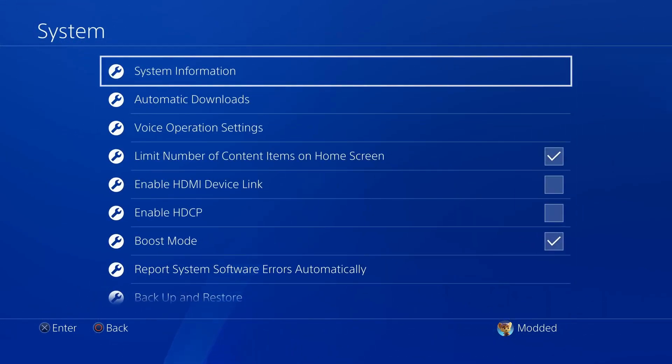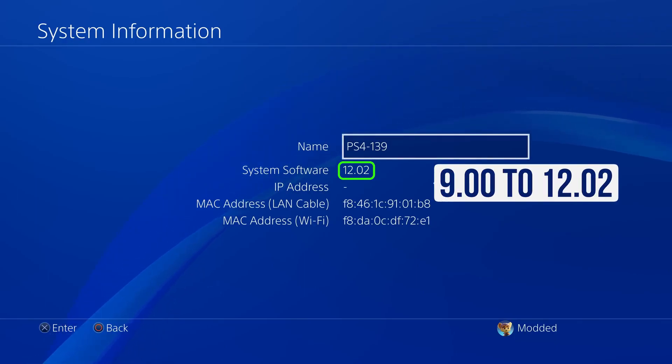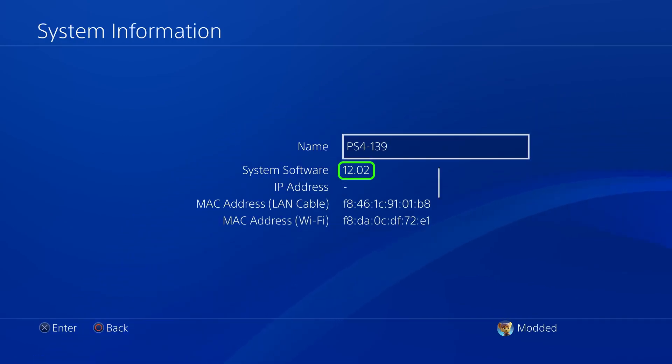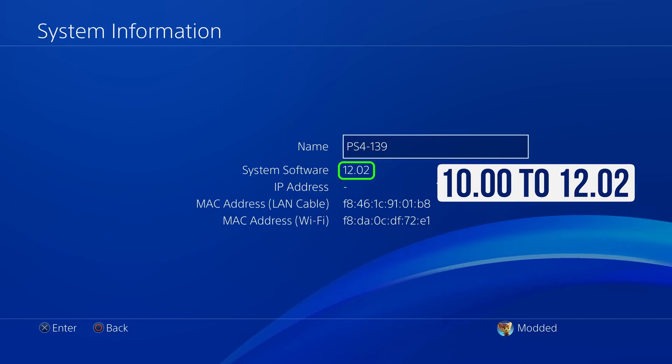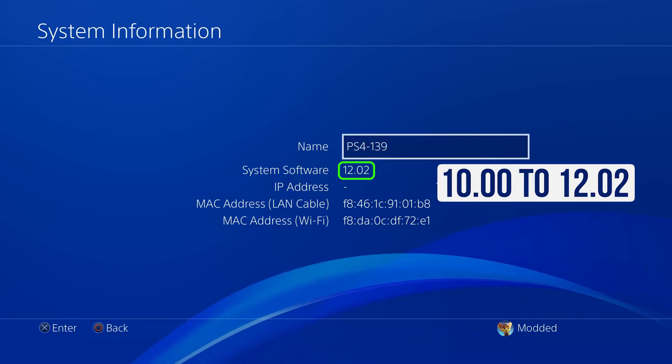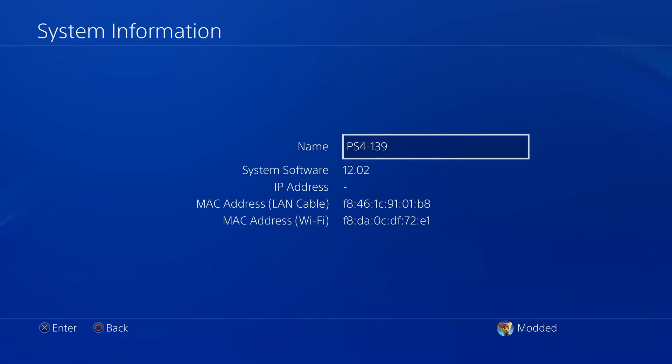Next, head back and go to the system information page to check your firmware version. My system software version is 12.02. You can run this jailbreak with the blu-ray disc from firmware 9.00 all the way up to 12.02. I would personally only recommend using this jailbreak on firmwares from 10.00 up to 12.02, because firmwares higher than 12.02 are patched, and firmwares lower than 10.00 have older web browser jailbreaks that don't require a blu-ray disc and are generally easier to use.